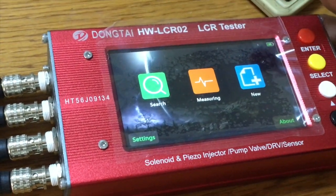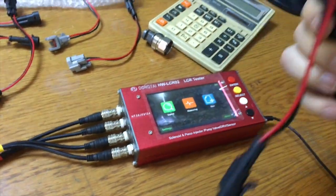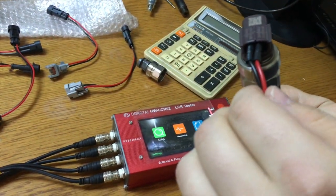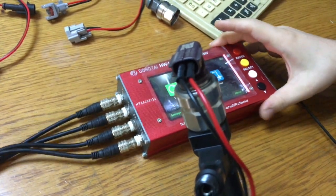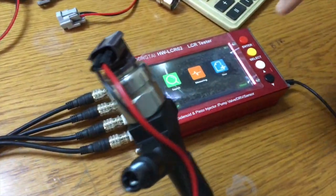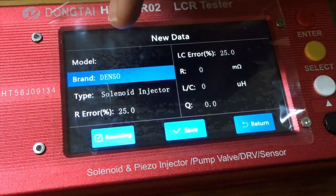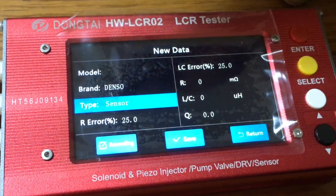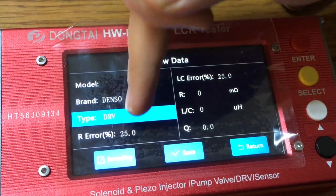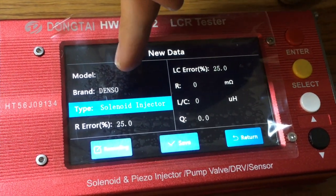What we basically do is get a brand new injector to record the original values from that injector. Once we have the brand new injector we connect it to the LCR tester, press new, and from here we select the brand. The brand is Denso, and the type — solenoid injector, piezo injector, pump, valve, sensor, DRV, or other. In this case it is solenoid injector.